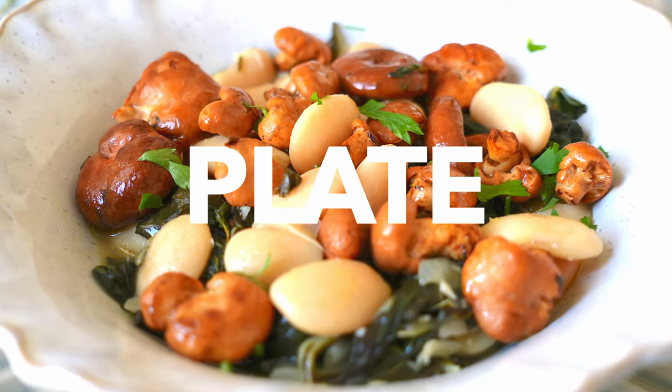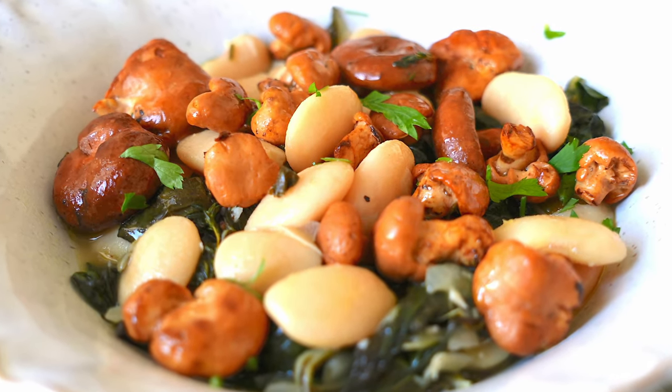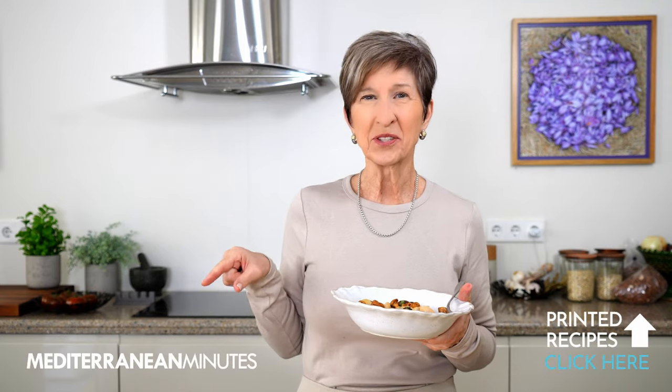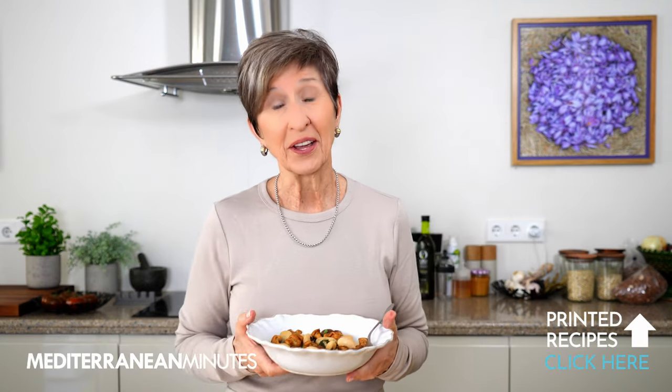Now just pile those mushrooms on top of the beans and greens and sprinkle with lemon juice. I promise it tastes as good as it looks. I hope you all enjoyed this healthy fall one-pot recipe, and if you did, please be sure to give it a thumbs up. And as always, if you're looking for other healthy ideas to eat the Mediterranean way every day, just tap the subscribe button and join me on this healthy journey.